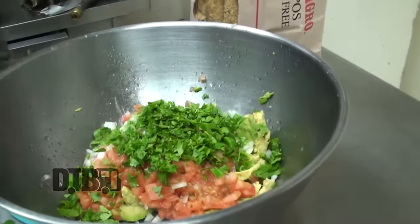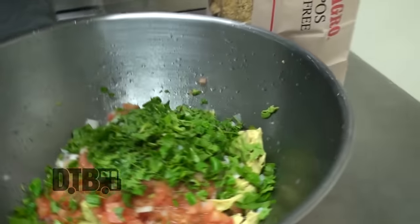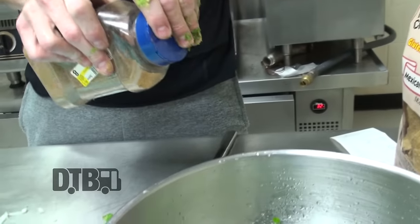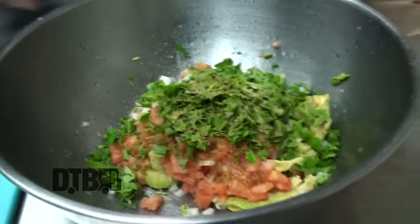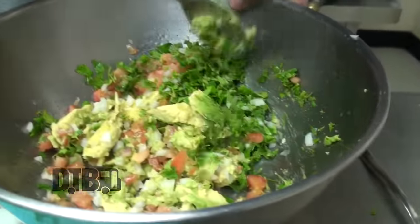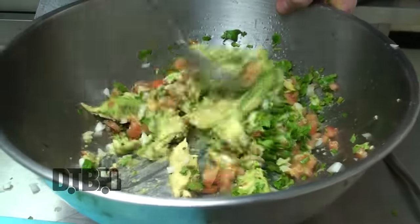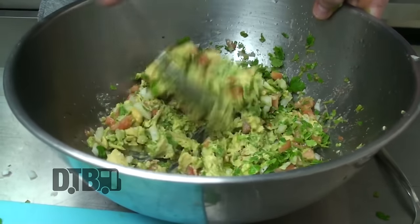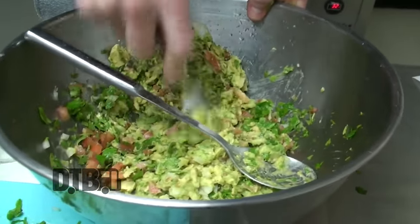That's looking good. You don't have to use it all — I'm just going to use about this much of it. Last thing you want to do is add a little bit of salt, a little bit of garlic powder, and cumin. Then just going to kind of stir this up a little bit. Really no perfect way to do this — if it doesn't turn out the way you want, you can always keep adding to it. Take this little fork and kind of mash up some of that guac in there.